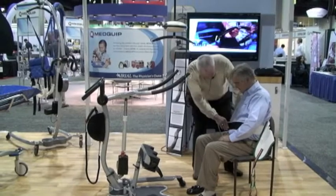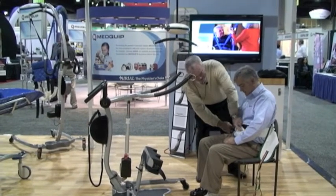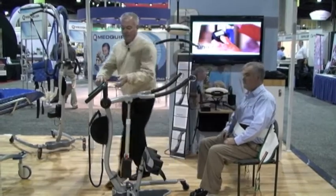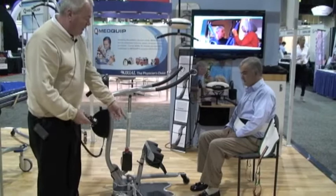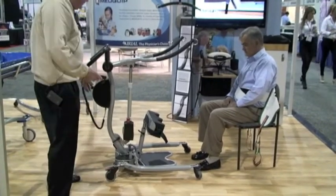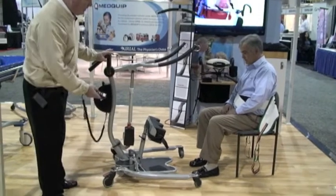I don't want to make it too tight. This particular lift has legs that open up so we can get around wheelchairs. As you can see here, the legs open up to allow proper positioning around the wheelchair.